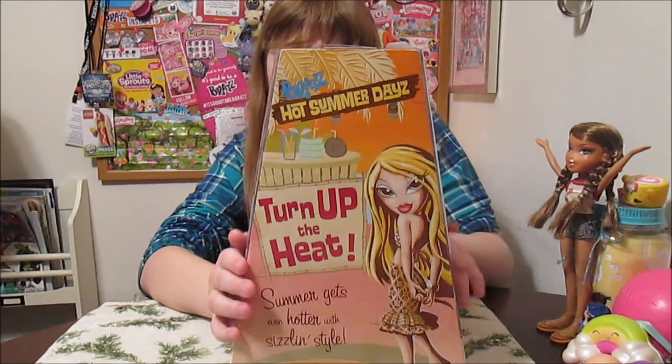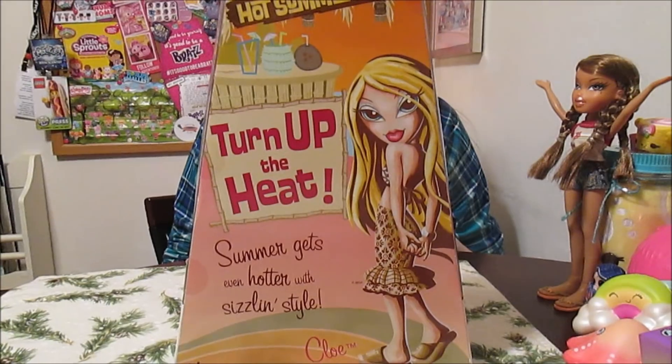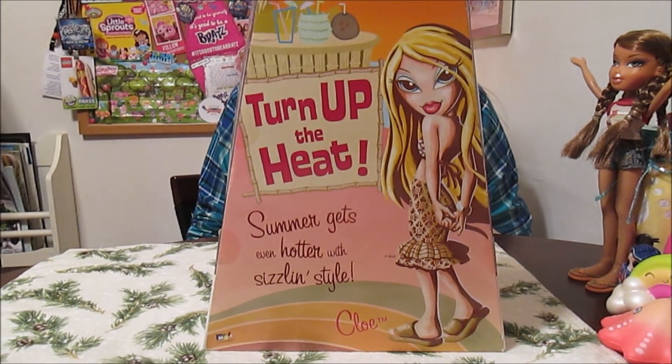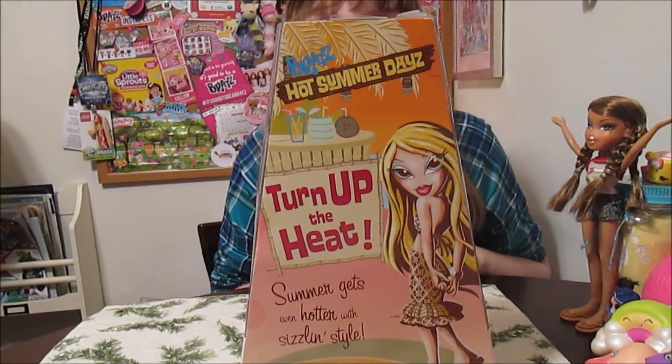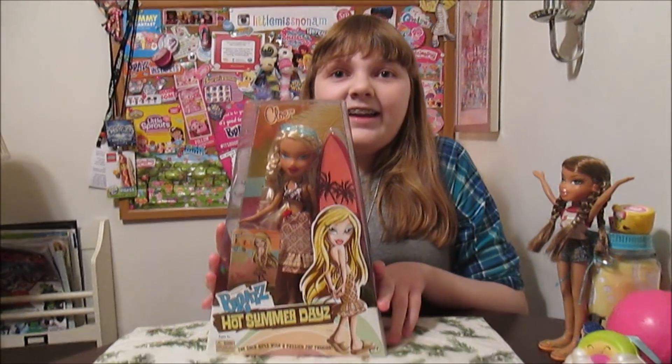Let's see the back of the box — here she is. "Turn up the heat." Her artwork is really pretty. Maybe we'll even keep the box artwork for the board or something. It's really cute. We should find a place for it. She's really pretty. Let's get her out of the box and we'll be right back.